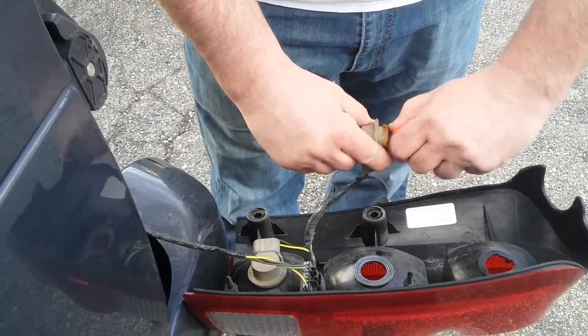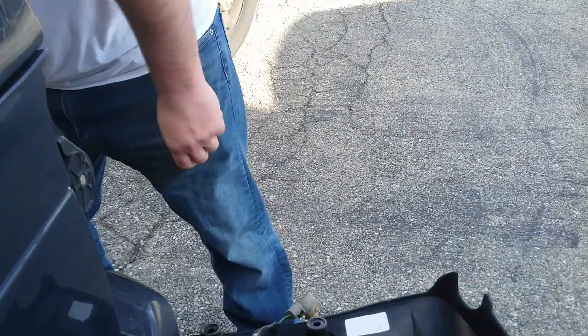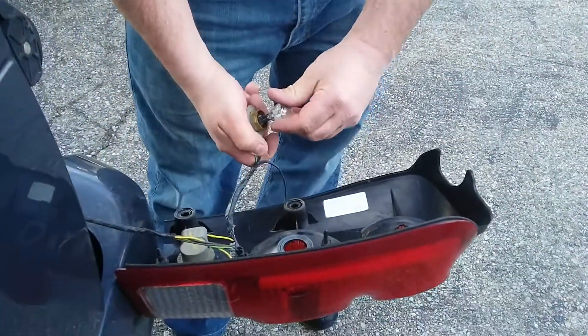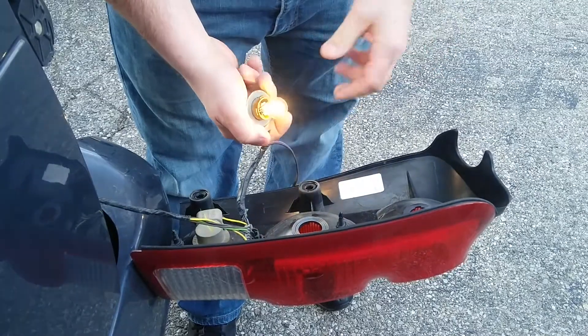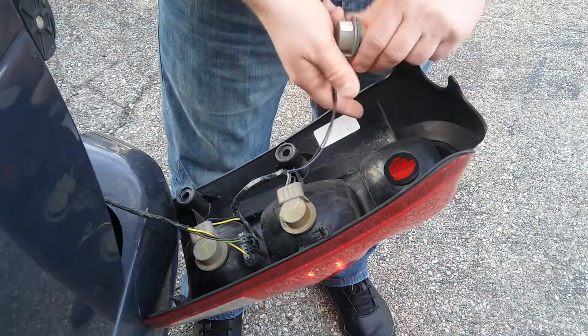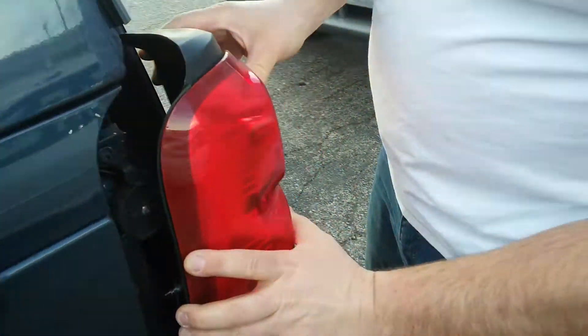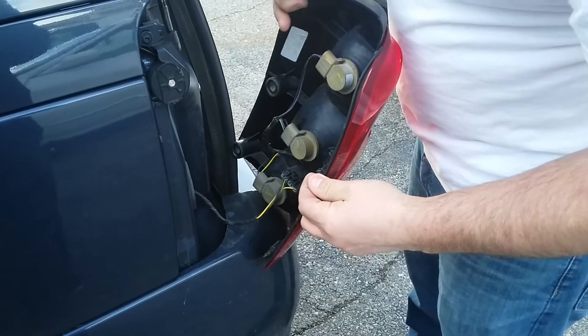All you do is pop this out. Like I said, it's a 3157 — get you a new one. Turn signal's back. Push that in there, twist, push this one in there, twist.